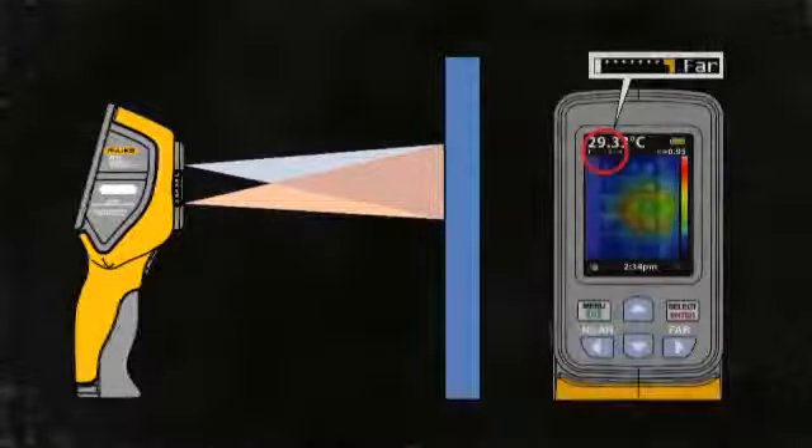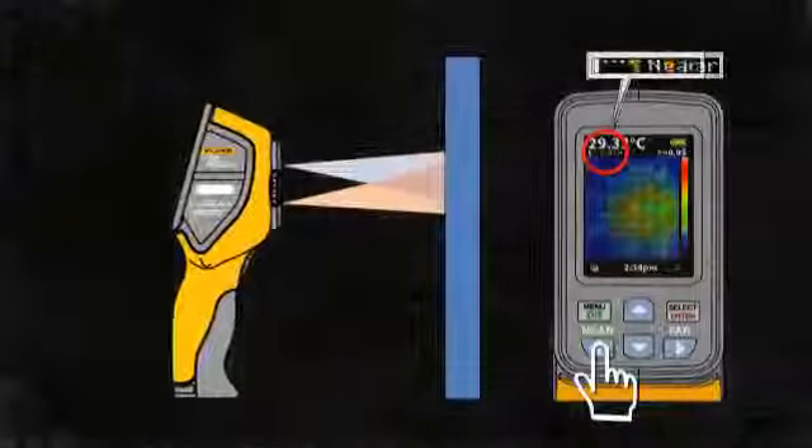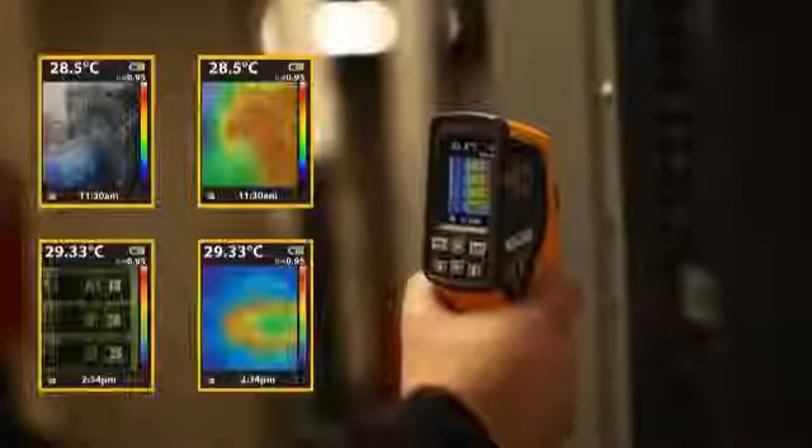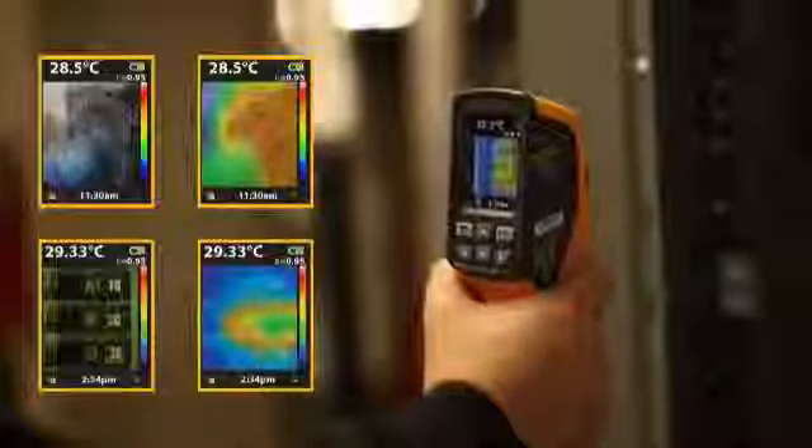Other similar technologies are calibrated to be optimally used beyond 27 inches, while the VT02 lets you get as close as 6 inches by switching to near mode. This allows you to capture close-up blended images that can assist in diagnosing your problem.